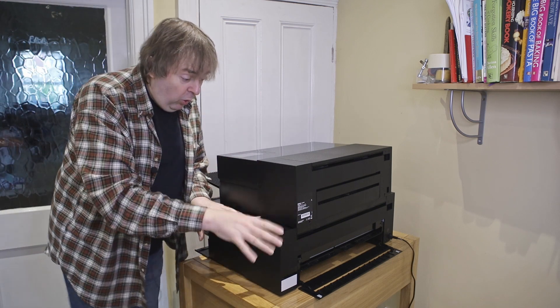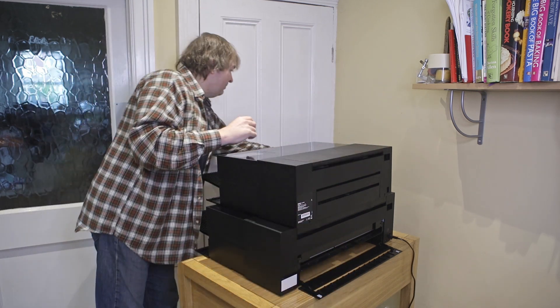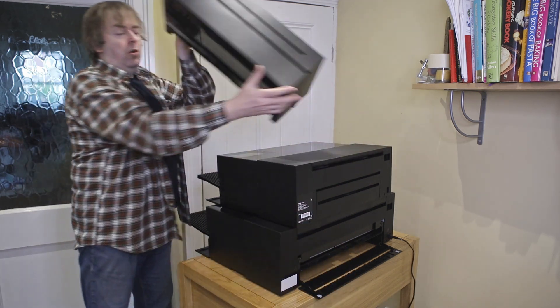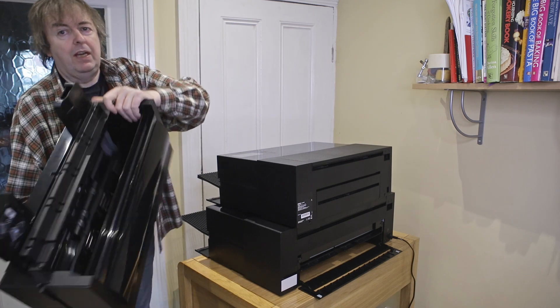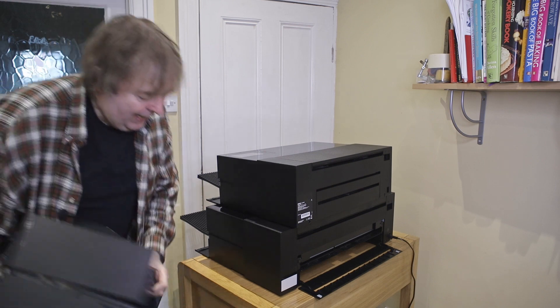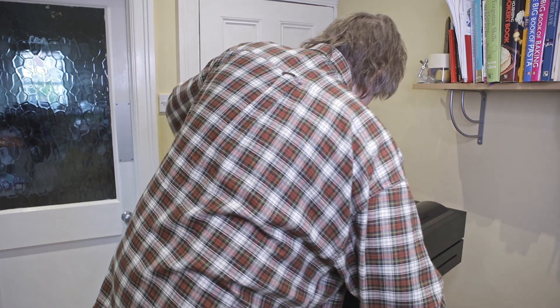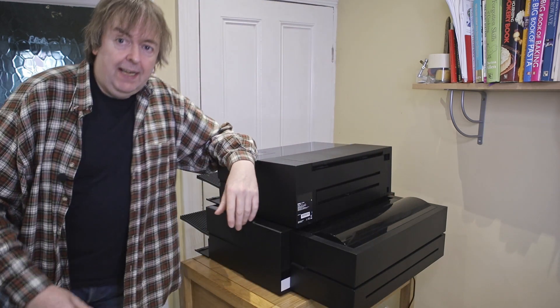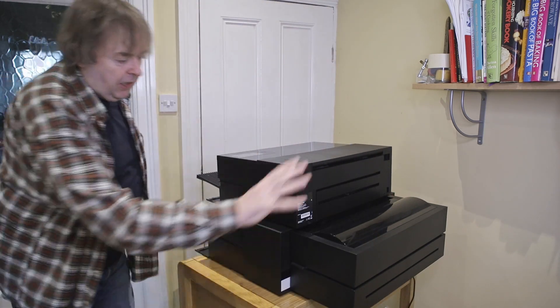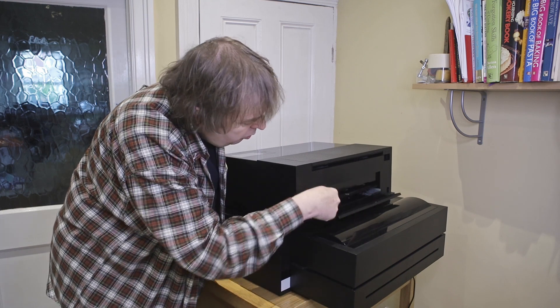However, if you want to use roll paper with the P900, you need this optional roll paper adapter — it's not standard. It's very easy to fit though. So both printers support roll paper, but via different mechanisms.